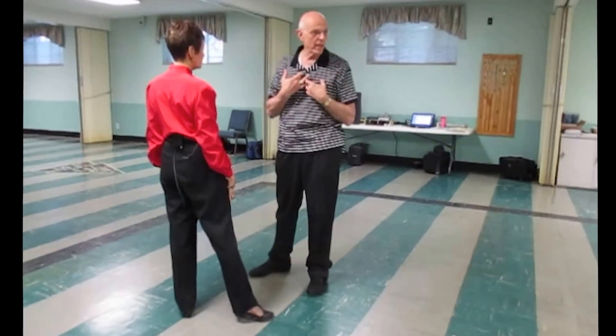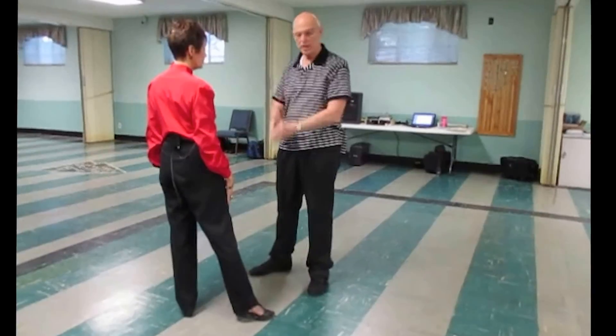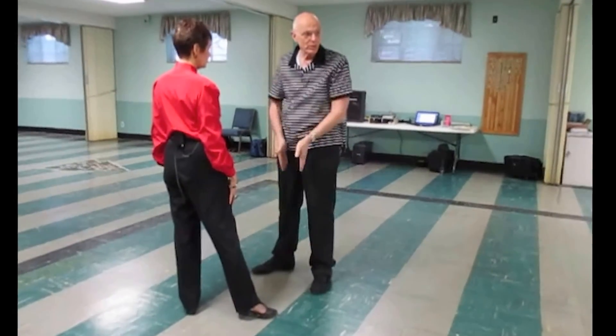So the key: I clear the way for her to come straight forward. She owns that line, goes straight forward on that line, and I whip her across.